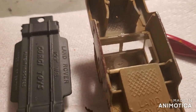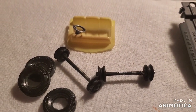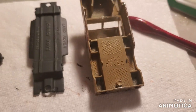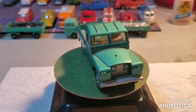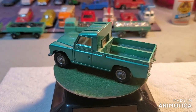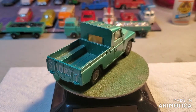All right, I'm getting ready to assemble my pickup for the DIBS build. Stick around for the final reveal. Before we take a look at the final reveal, let's see what I started with — a factory Corgi Land Rover. All right, let's see what I did with it.